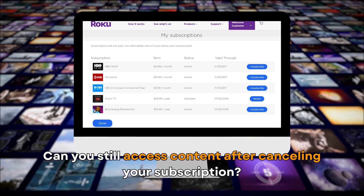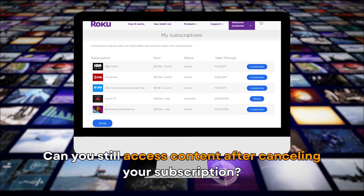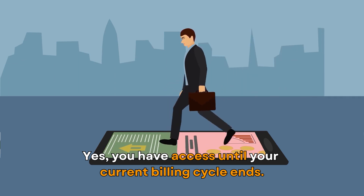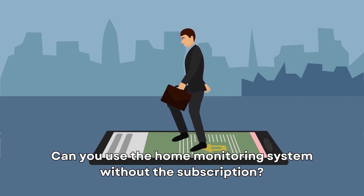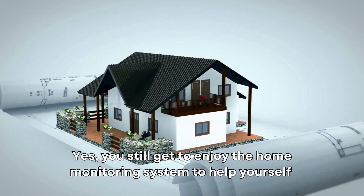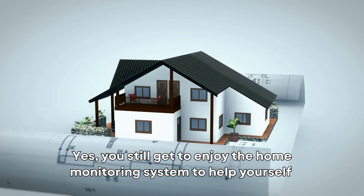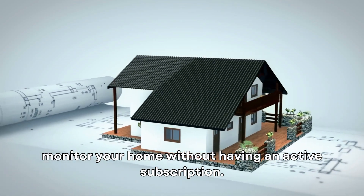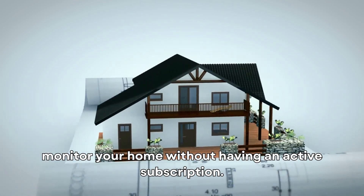Can you still access content after canceling your subscription? Yes, you have access until your current billing cycle ends. Can you use the home monitoring system without the subscription? Yes, you still get to enjoy the home monitoring system to help you self-monitor your home without having an active subscription.